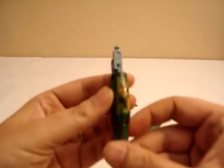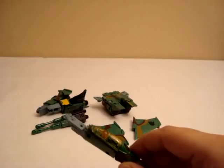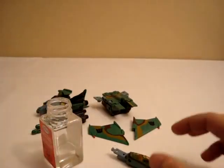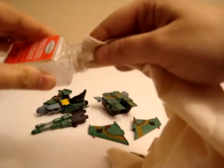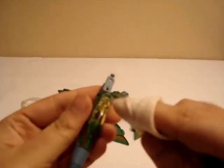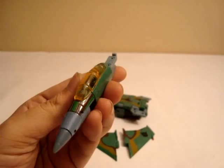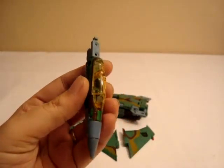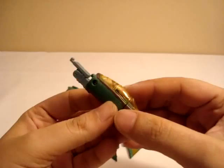Now you notice how there's all this green — you wanna go ahead and take that green off. Take your paint thinner, take that cloth, dip it in, and basically start rubbing it off with your hand. There's that green — take that all off. It should pretty much look like this. This is gonna be one of the hardest things to do because it's gonna take a while. Don't get frustrated by it. If you feel you wanna move on to the other parts, you can always come back to this part later.